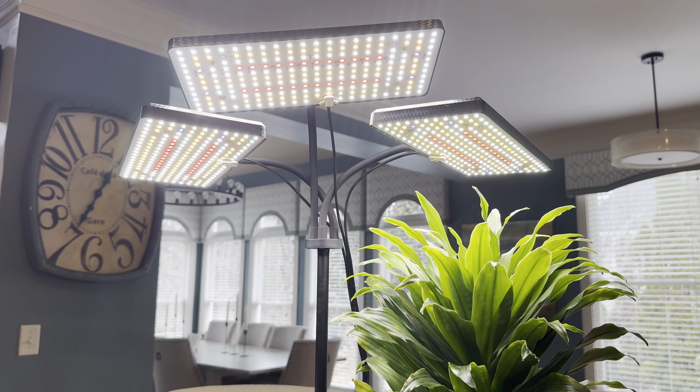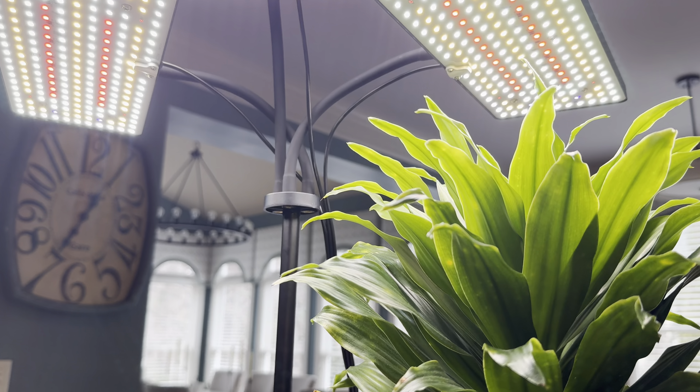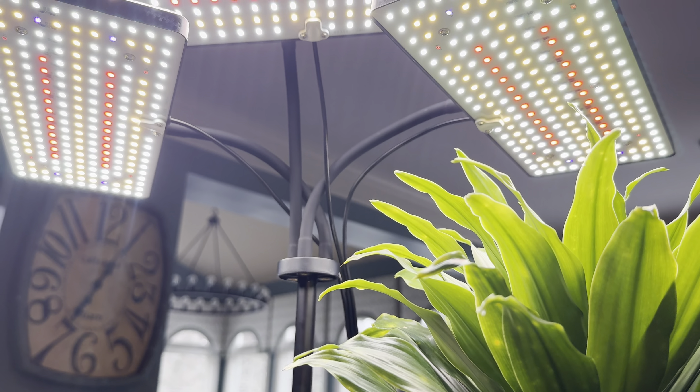When I was trying to become a better plant parent, especially in those long, darker winters, I discovered this indoor plant light. My three favorite things about them are they are full spectrum light, they are customizable, and they're made well.